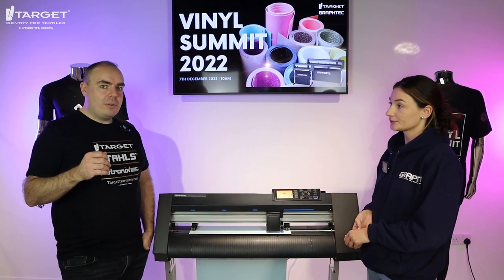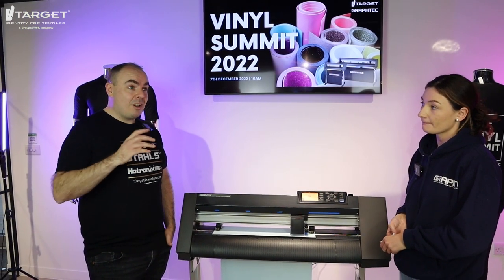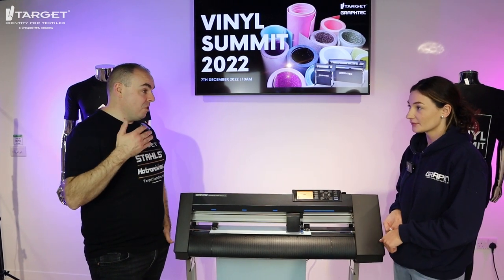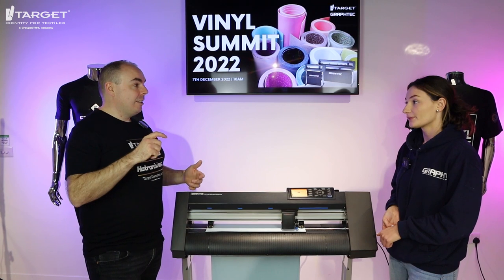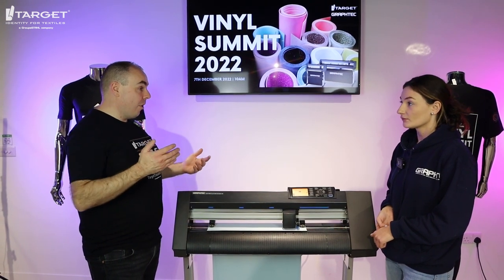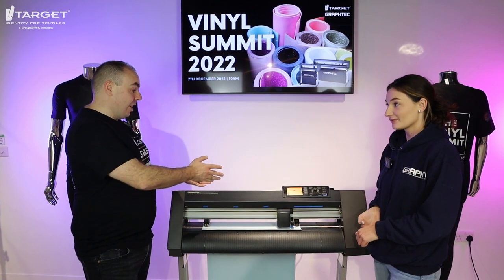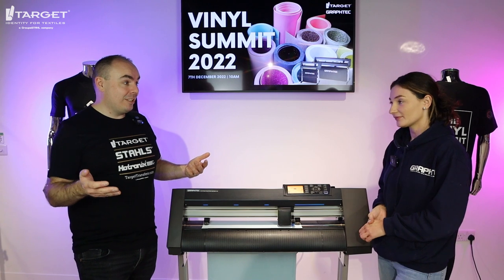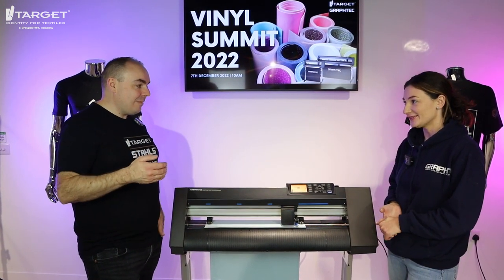This is a professional cutting machine so it can take a whole roll of vinyl — you could do 25 metres at a time if you wanted to. We have it on our website that doing, say, death-chest type designs, you can do enough vinyl on a 25-metre roll to make about £17,000. You could literally just set this going and do 25 metres — that's how much profit it could add to your business. It's a real workhorse of a machine.